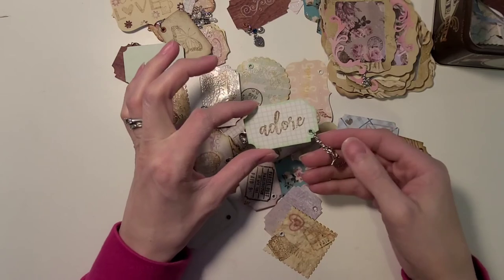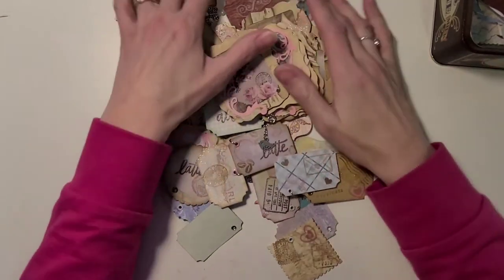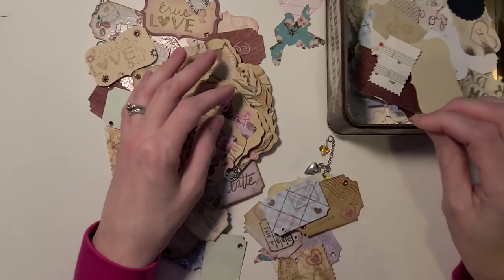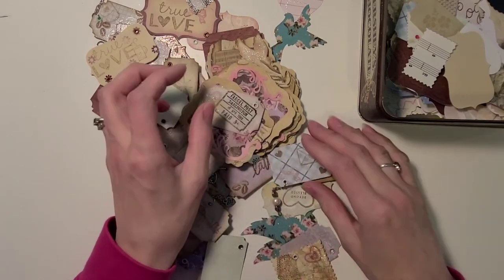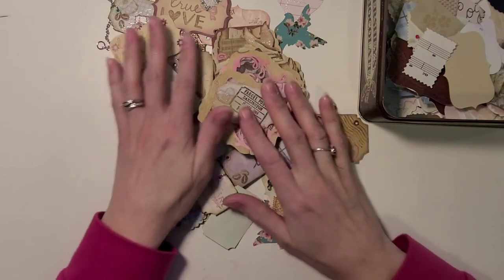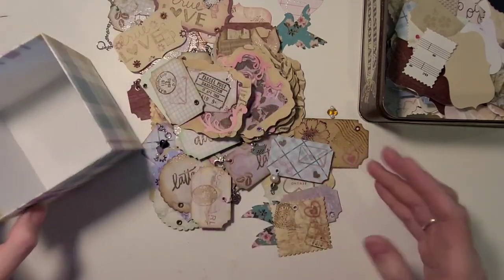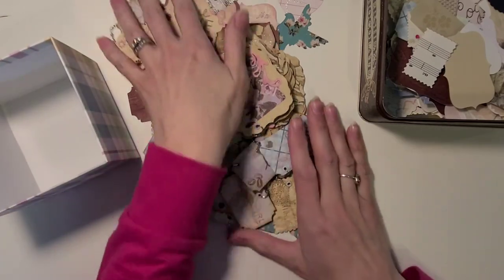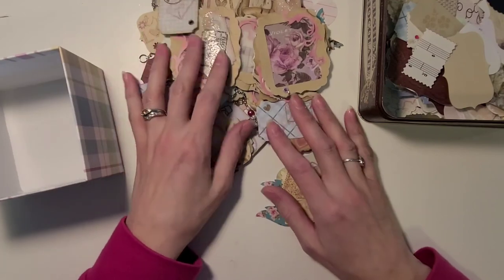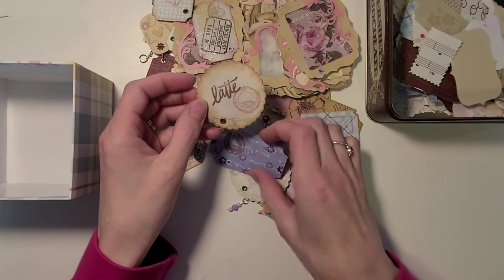This one here says 'adore' and has a cute little bird on it. So this whole project — from cutting the pieces out, to inking, to stamping, to heat embossing, and finally adding eyelets and jewelry — was a week-long project. I decided that's enough because it filled up my box, and I don't need to make more than what I can use at a time. I just wanted to share this project with you guys and I hope it inspires you to get creative and make something you'll enjoy using in the future.